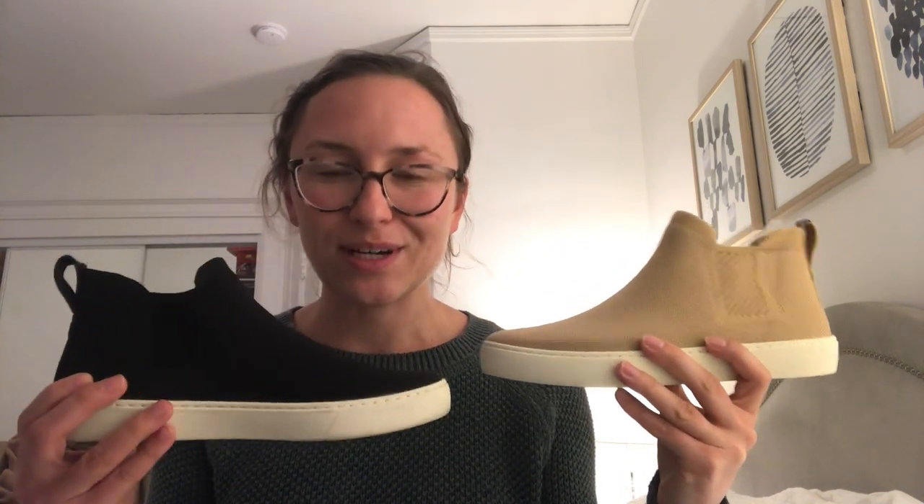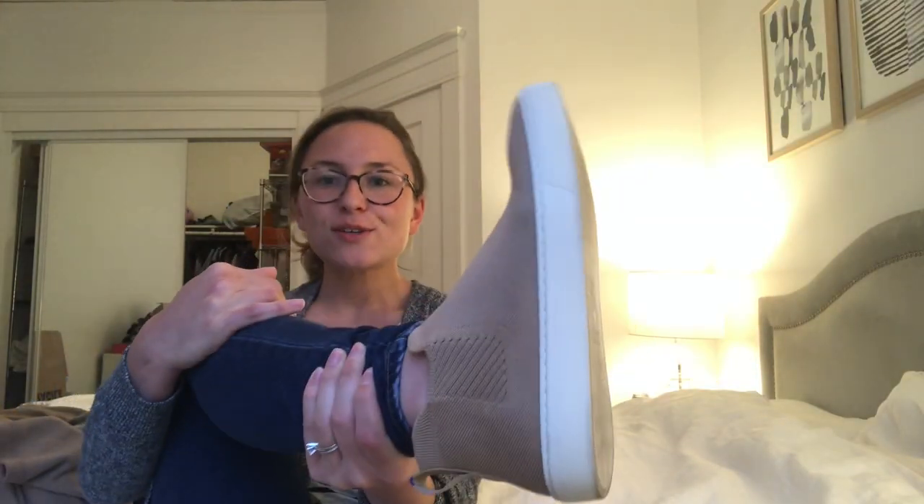Hey guys, I'm back — it's the next day and I've worn these shoes for a full day. Overall I really like them. The material is pretty soft, but it definitely didn't blow my mind compared to regular Rothy's. On a scale of one to ten, with one being sandpaper and ten being a super soft plush blanket, I'd say regular Rothy's are about a five on the softness scale and these merino ones are probably about a six.